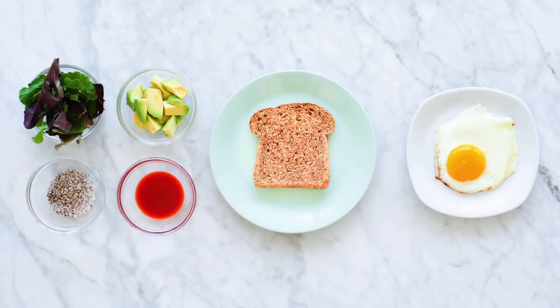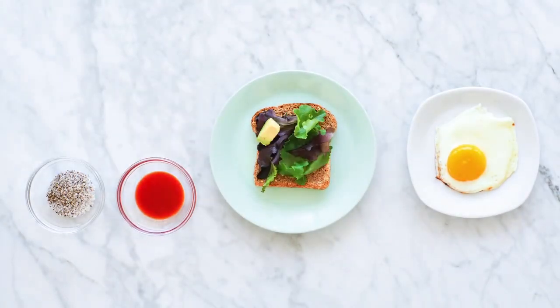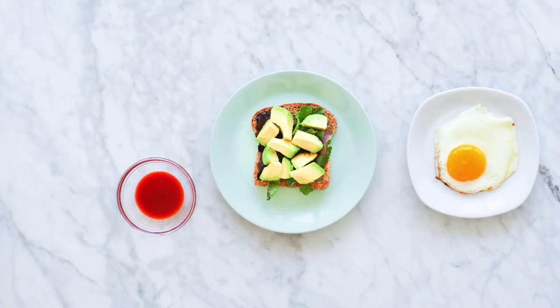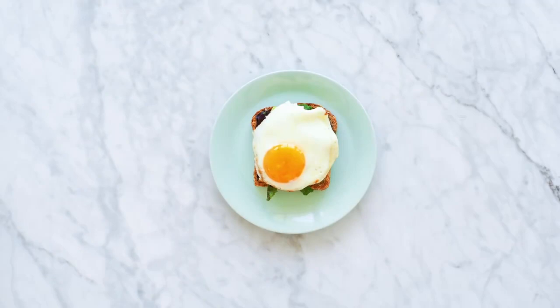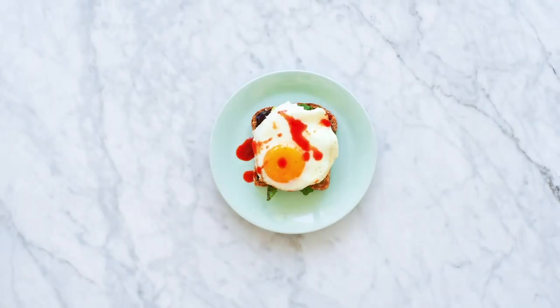Remove the bread from the toaster. Place the mixed greens and chopped avocado on top. Sprinkle with salt and freshly cracked black pepper. Top with your fried egg and serve with hot sauce if preferred. It'll wake the taste buds right on up.